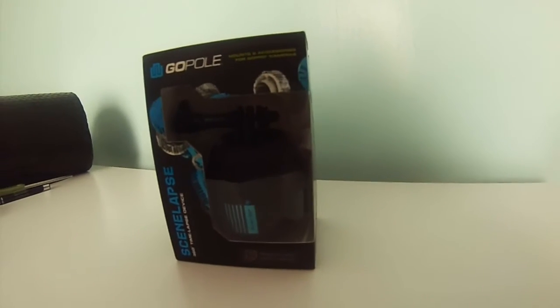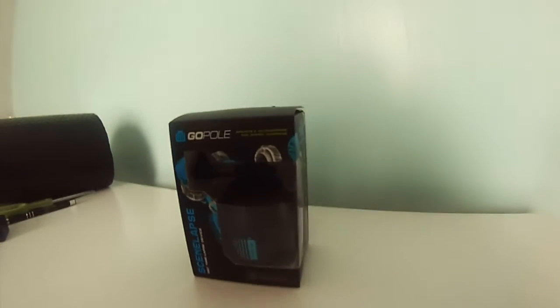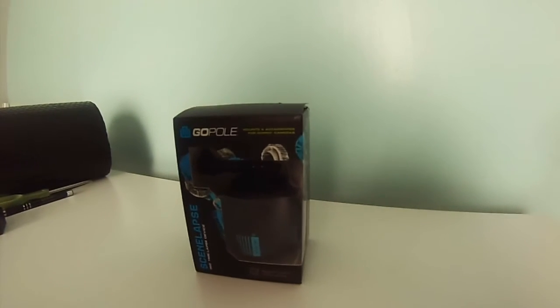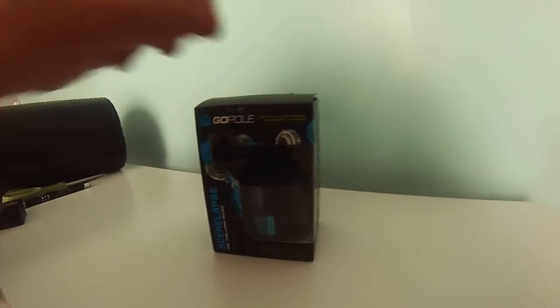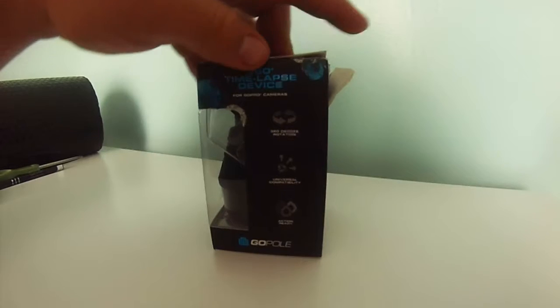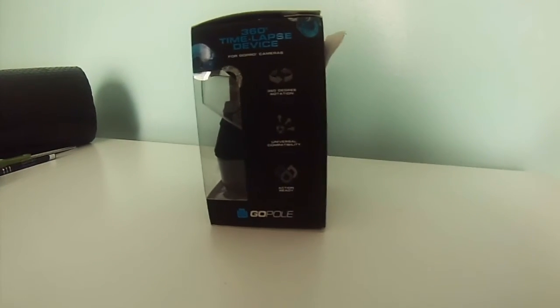I ordered this the other day — the GoPole Seam Lapse — just to try something a little different. It was on sale on Amazon for 22 bucks. It does 360-degree rotation in one hour and says it's action-ready.